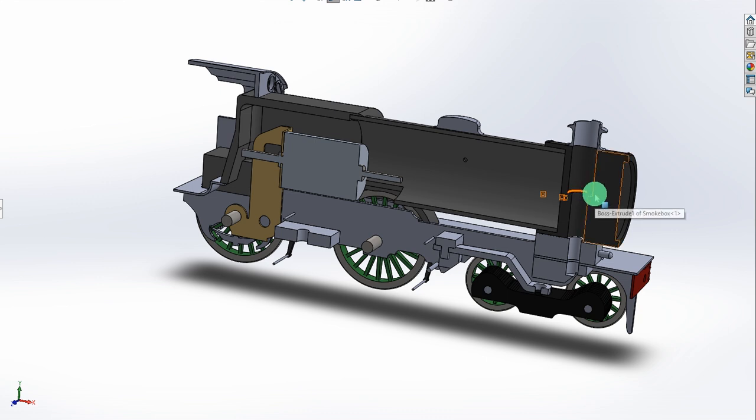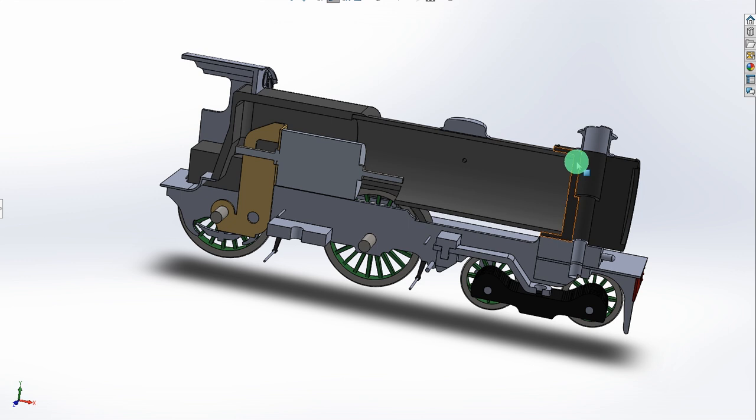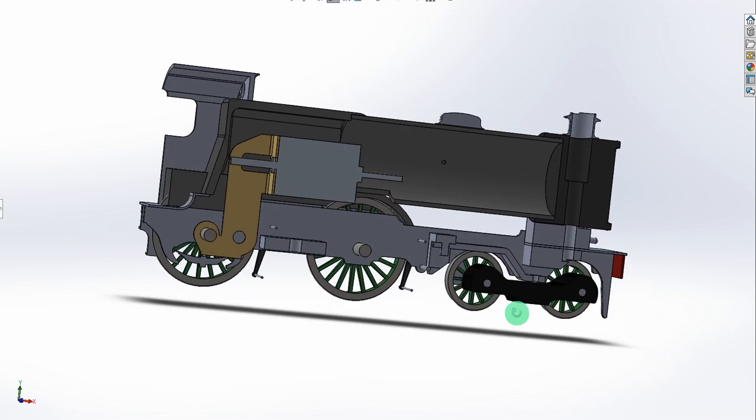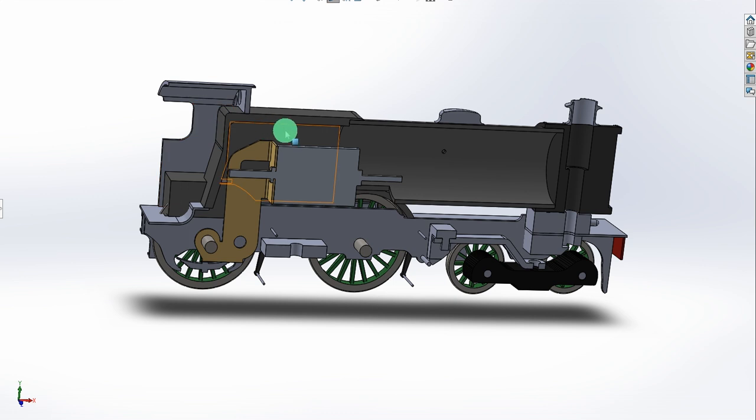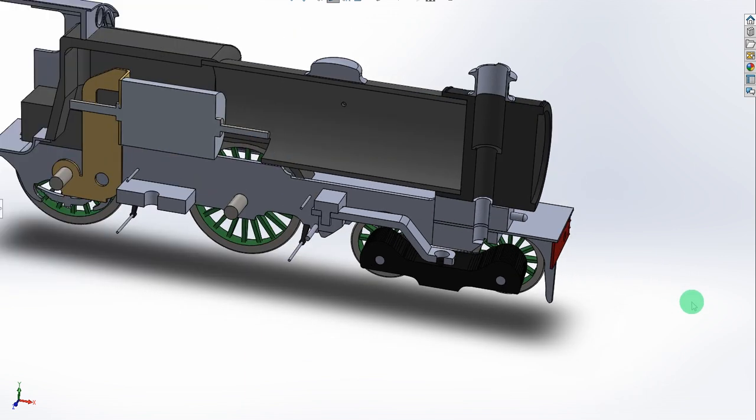An alternative — and I'm really up for suggestions and comments from viewers here — would be to cast this in white metal myself, which would have the advantage of increased weight, which would be great for traction. However, there's a lot of white metal potentially on the front end where it's not doing any driving. Another option I considered was to do the cab and firebox in white metal, getting as much weight as possible over the driving wheels, and then have the front section as a 3D printed plastic part. If you've built something similar I'd love to know your thoughts in the comments.